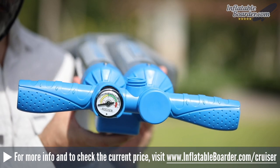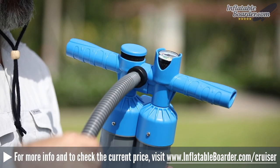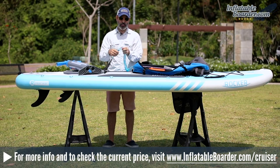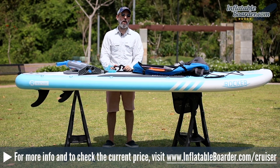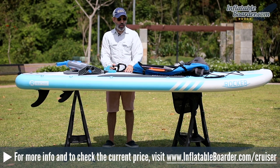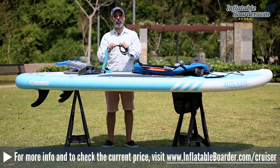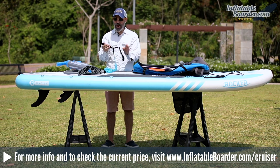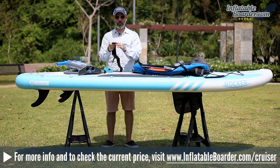iROCKER also includes a 10-foot coiled SUP leash with a very durable cord that's color-coded with the board. The iROCKER Cruiser comes in five colors this year — aqua teal, blue, black, green, and orange. The leash features dual metal swivels at both ends to prevent tangles, and a nicely padded neoprene-covered ankle cuff with a built-in hidden key storage pocket.